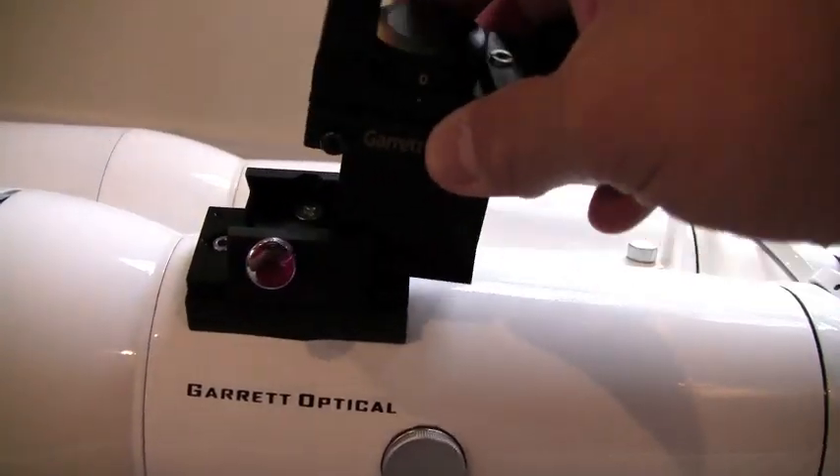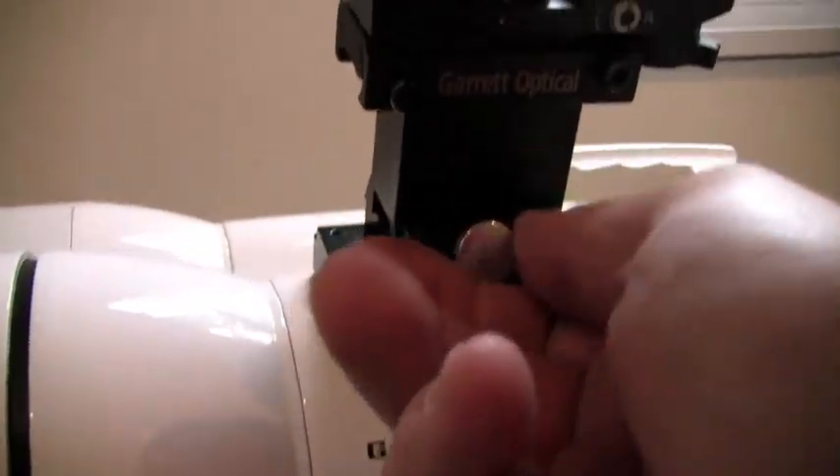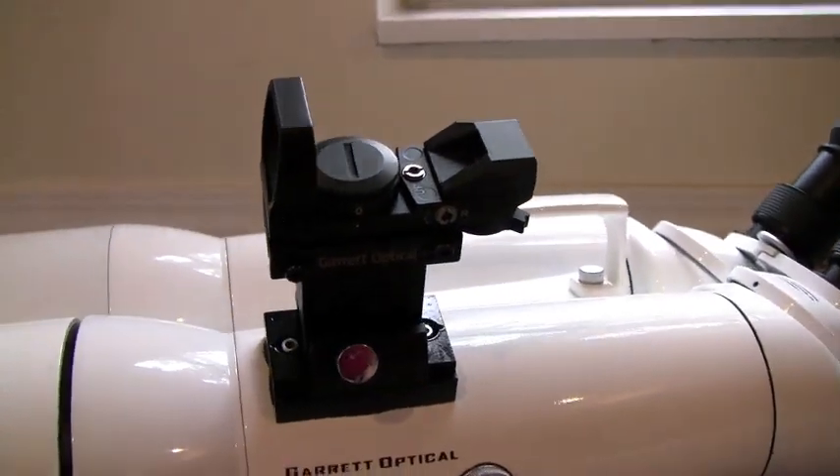The dovetail finder scope base attached to the binoculars was a really nice touch. We liked how smooth the dovetails slid in, and it was nice to have a finder scope on such large aperture binoculars.